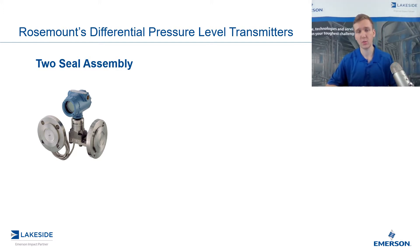The reason we utilize two seals, as we discussed in previous videos, is we want to connect the low side of this DP transmitter up to the top of that vessel, thereby eliminating the effect of head pressure on that DP transmitter.